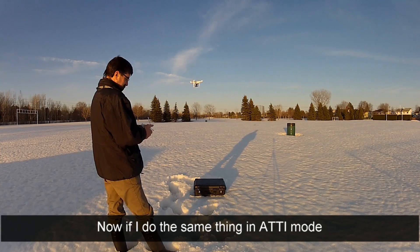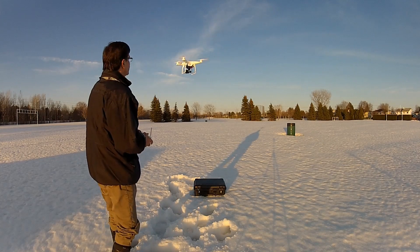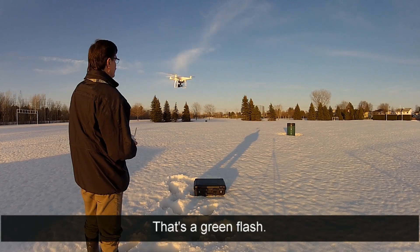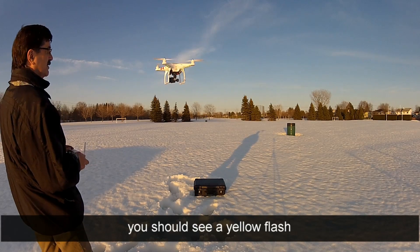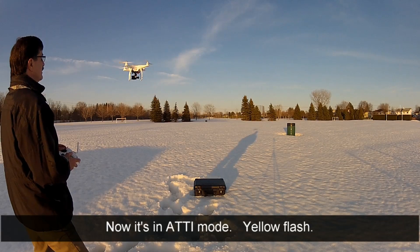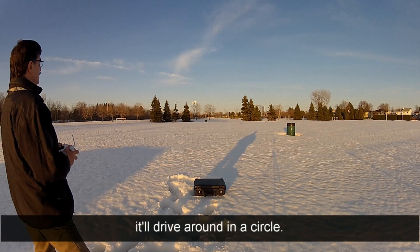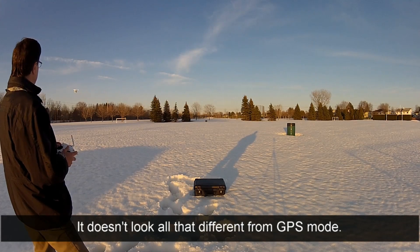Now, if I do the same thing in ATTI mode - backing it up so you can see the light. That's a green flash. If I switch to ATTI mode, you should see a yellow flash. Now it's in ATTI mode, yellow flash. So the same deal - if I just hold forward stick and yaw, it'll drive around in a circle. Doesn't look all that different from GPS mode.